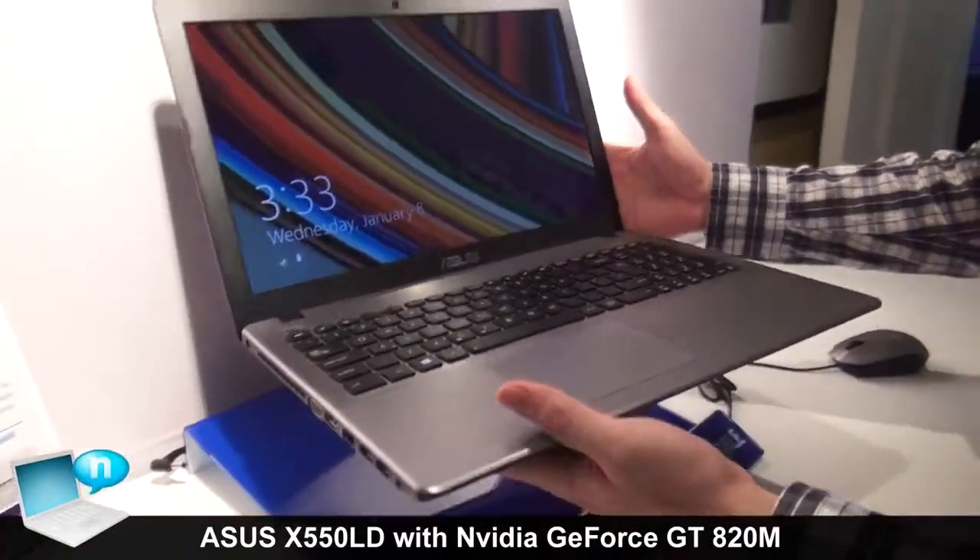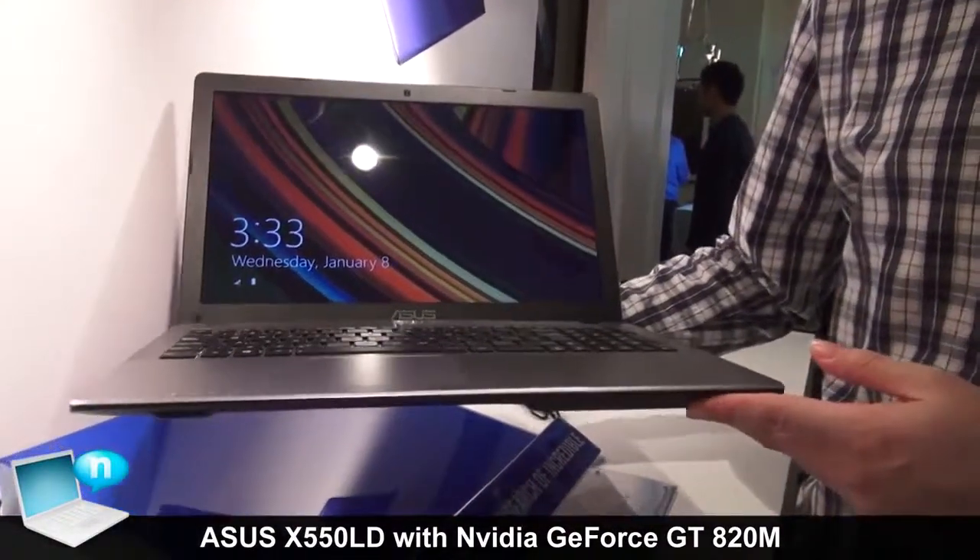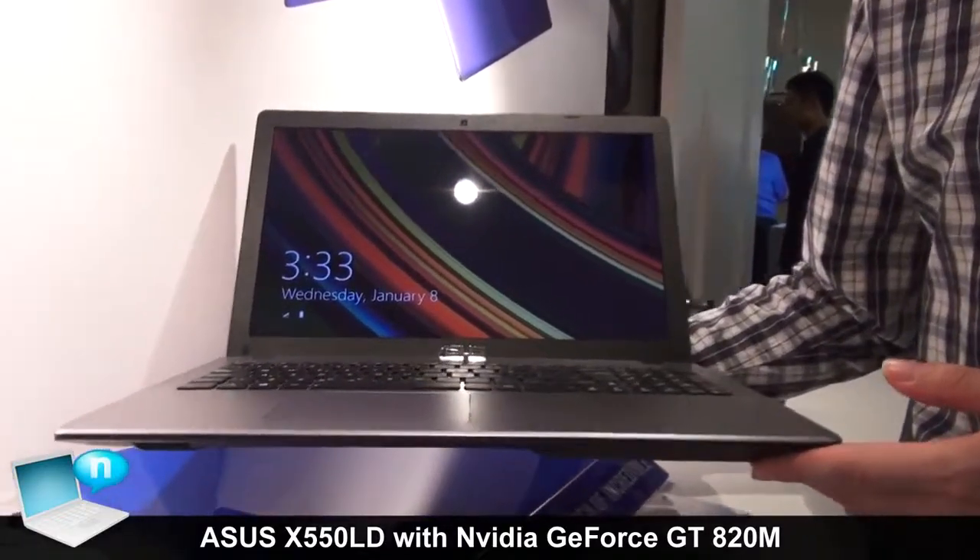It's my pleasure to introduce our X-series 15-inch notebook. It's our mainstream notebook. The price starts from $299 to $599.